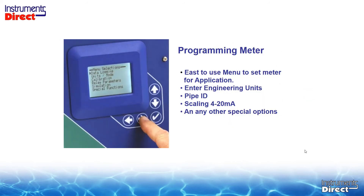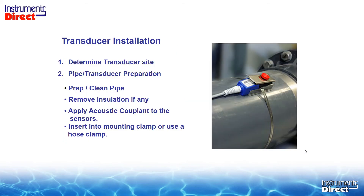As far as programming the meter, it's a Doppler and not a transit time, so it has very few questions to answer to program the device — very intuitive. You go through the menu and program it for the engineering units you want, like English and GPM. You put in the pipe internal diameter — it doesn't care what the pipe material is or the pipe OD. You can also scale a 4 to 20 and add any special options. It's a no-brainer, fall-out-of-bed easy to program this Doppler flow meter.